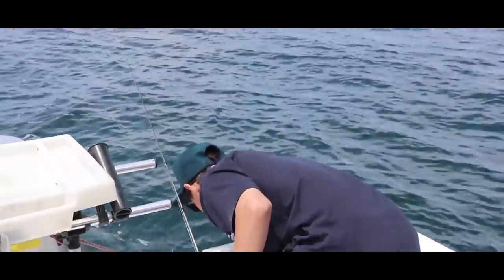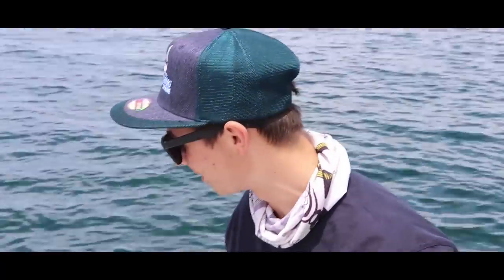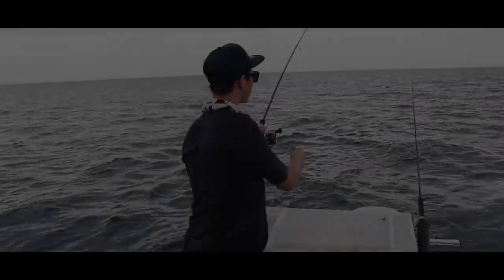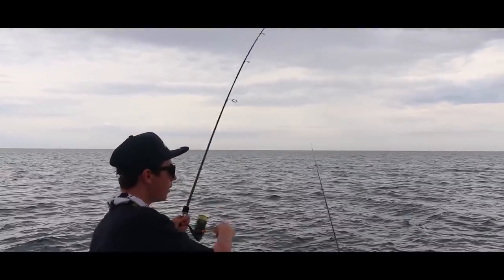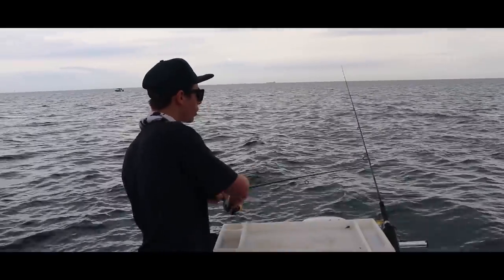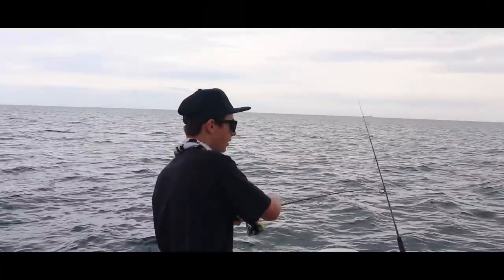I'm absolutely hopeless at landing fish. It's cool to net him, Tom — yeah, that'll help. We just headed out to a bit of deep water and as soon as I cast out my line, this thing just took it on the surface. I'm presuming it's a snook by the way it's fighting, but a bit awkward, so I'm just going to ease him in. Oh look at him — he's a nice snook.